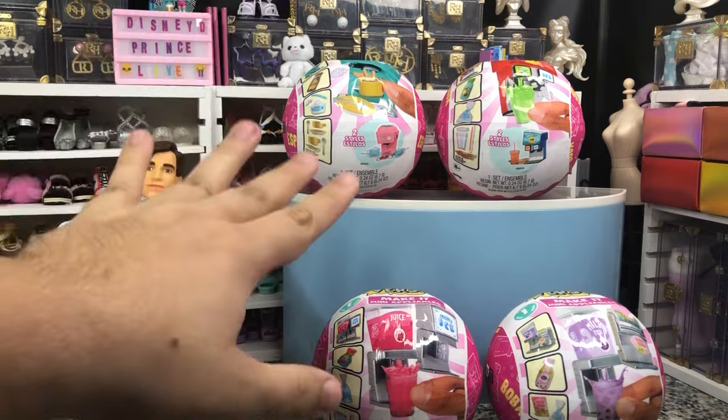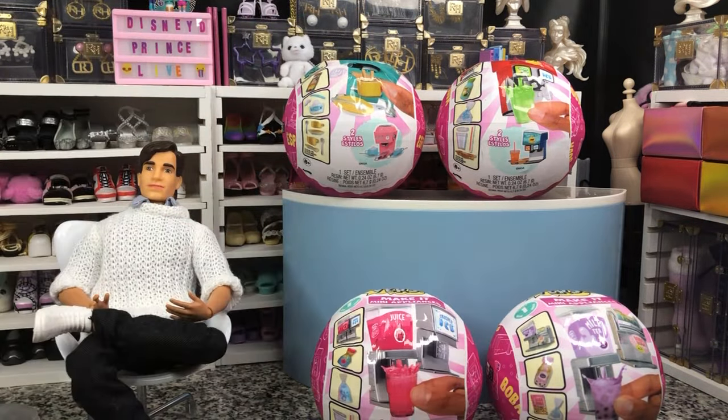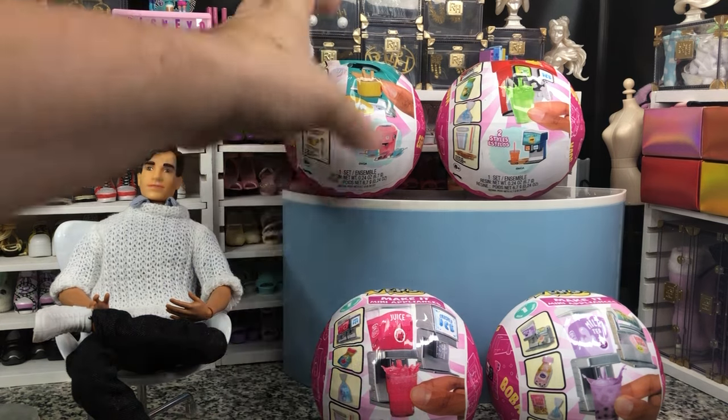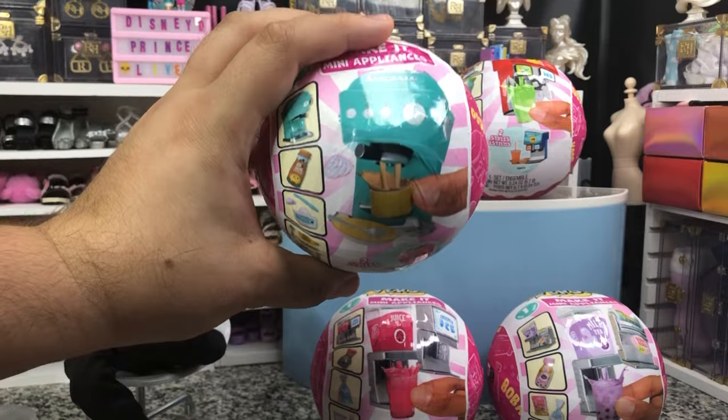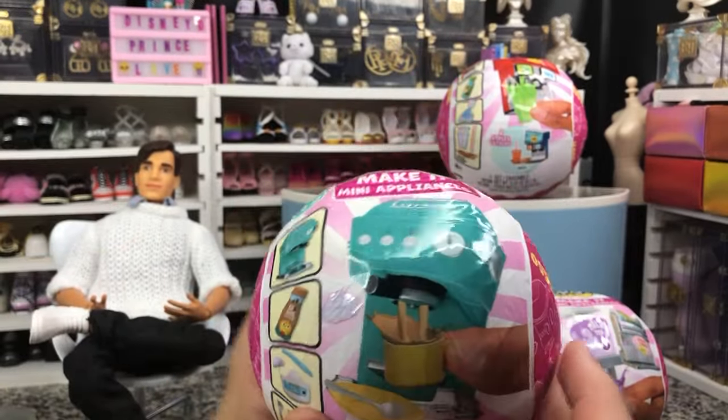So we have these four to choose from. There are only about 12 in a case, and it did seem pretty evenly split. The espresso is what's on the outside of the box in case you're looking for it. So we're going to start with the espresso.